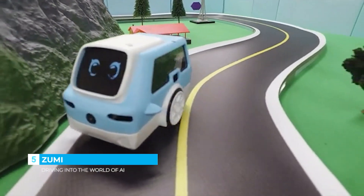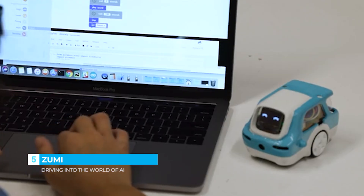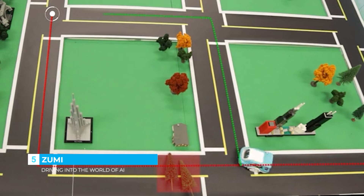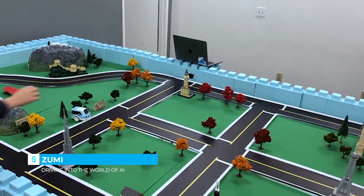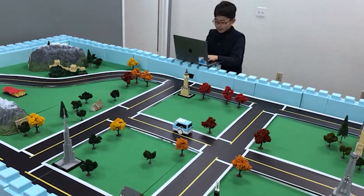With Zumi, you'll learn skills in deep learning, machine vision, basic robotics, Python, self-driving car decision and ethics, and routing algorithms. You can train Zumi to learn a new route, and she will get better and better as she learns the route.